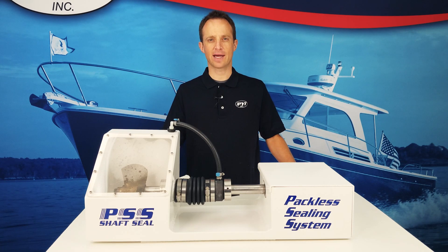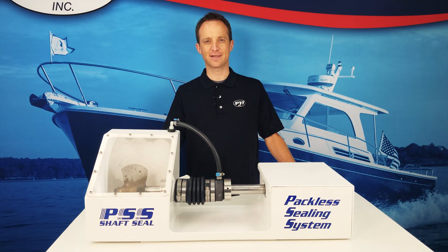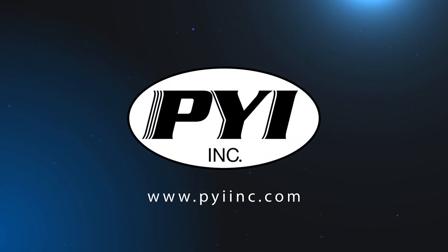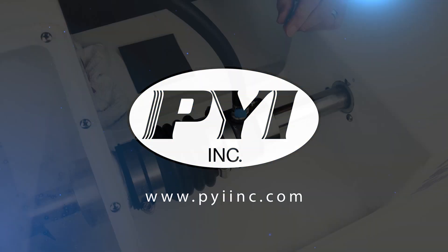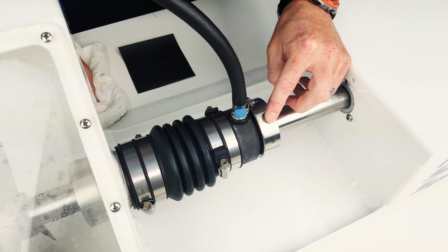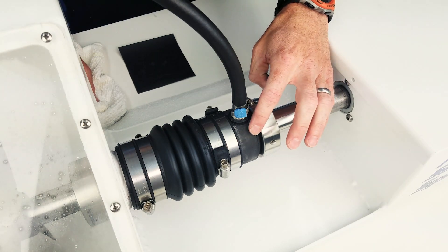Hi, my name is Justin Romesburg with PYI, and today we'll be discussing cleaning techniques for a PSS shaft seal that leaks at rest. If the PSS shaft seal drips at rest, it's typically due to foreign material or build-up that has got between the sealing faces of the stainless steel rotor and the carbon flange.